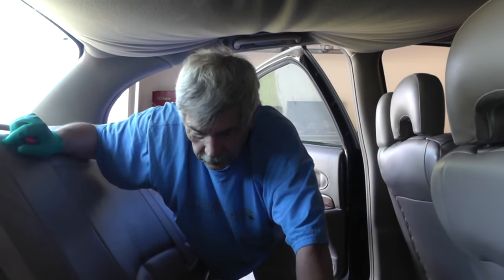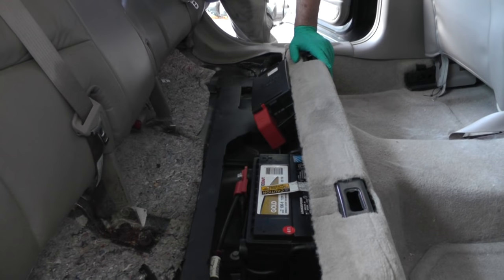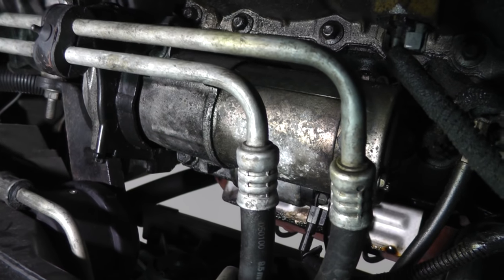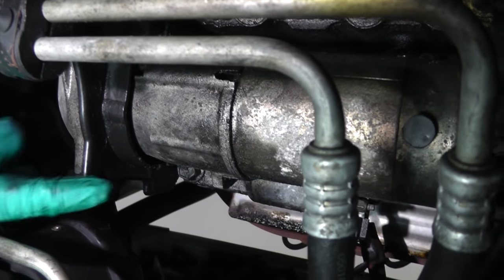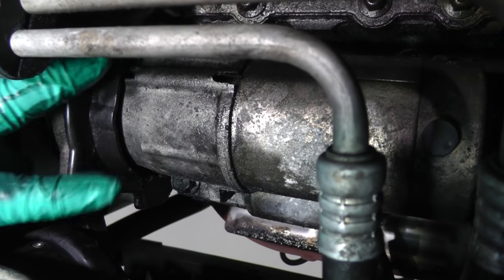So we're undone. Okay, let's go up under the car now. We're under the car on the driver's side. Here's our starter motor. Now on this one here, you can see there's a plastic cover going across the end of the starter.